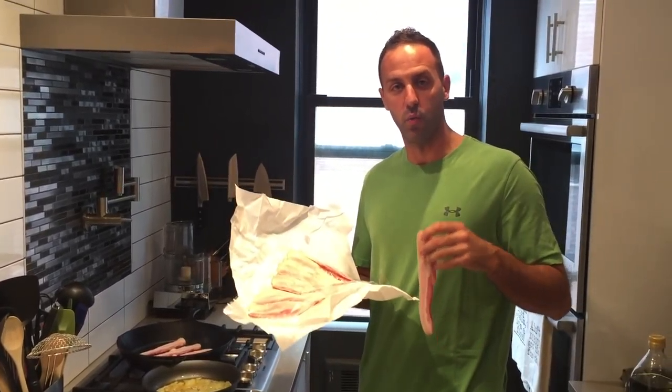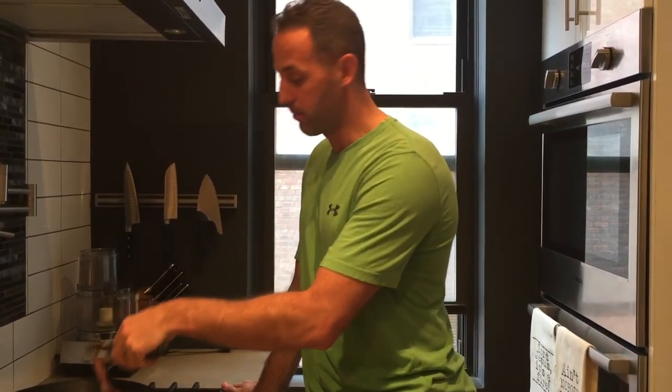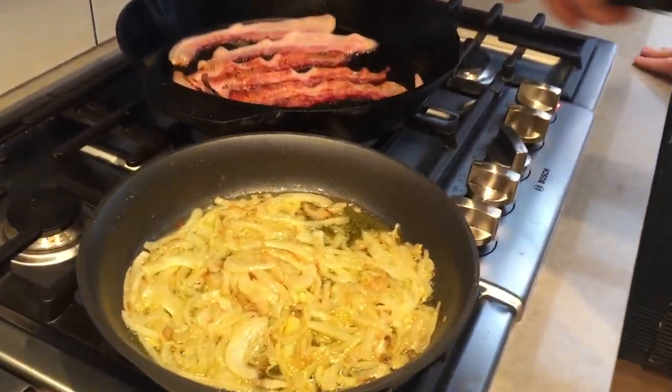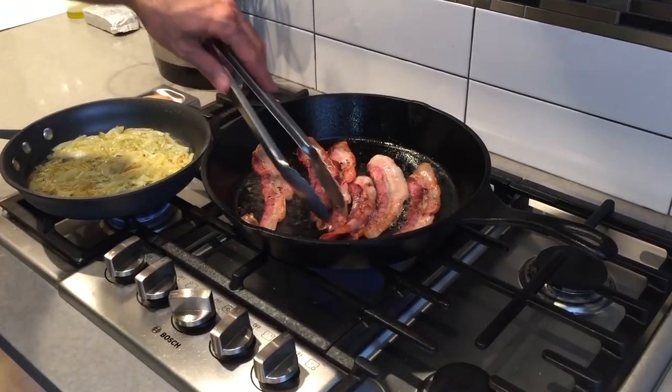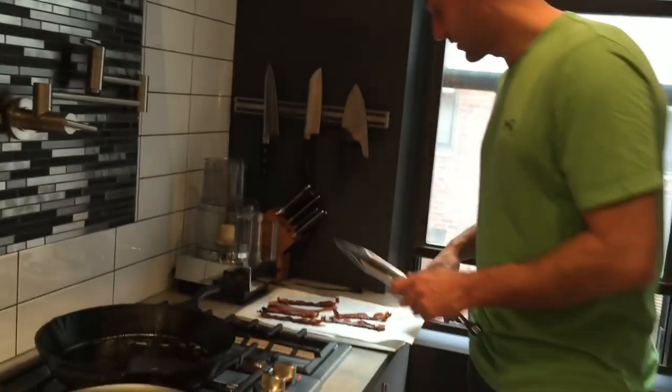We're going to use about six strips of bacon today for our warm yogurt and bacon dip. Be careful when you get your fresh cut bacon from the butcher — it cooks a lot faster than store-bought bacon from the supermarket. As I mentioned, fresh bacon has no better flavor. A lot of times those natural brands you're spending money on at the supermarket — just go to a butcher and get real bacon. At the end of the day, you're going to have a piece of bacon that is absolutely delicious.